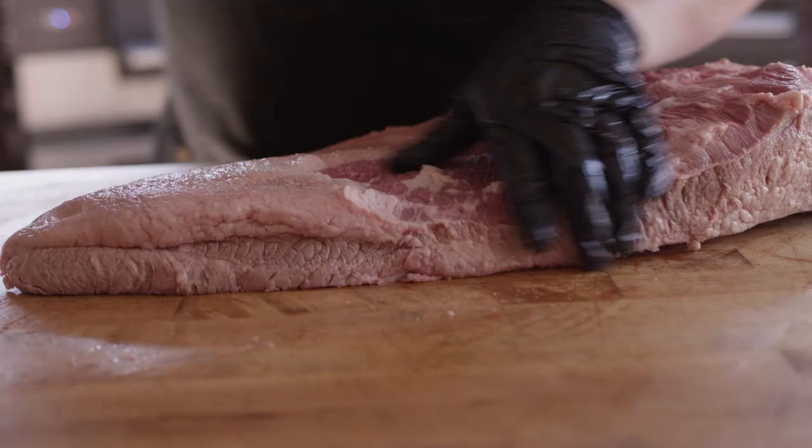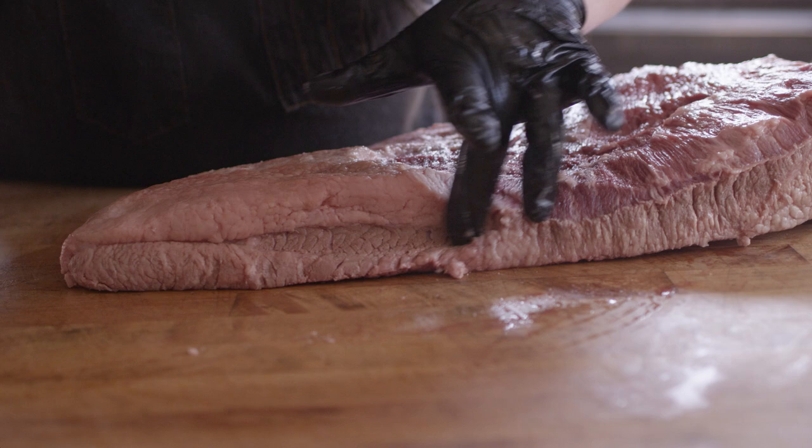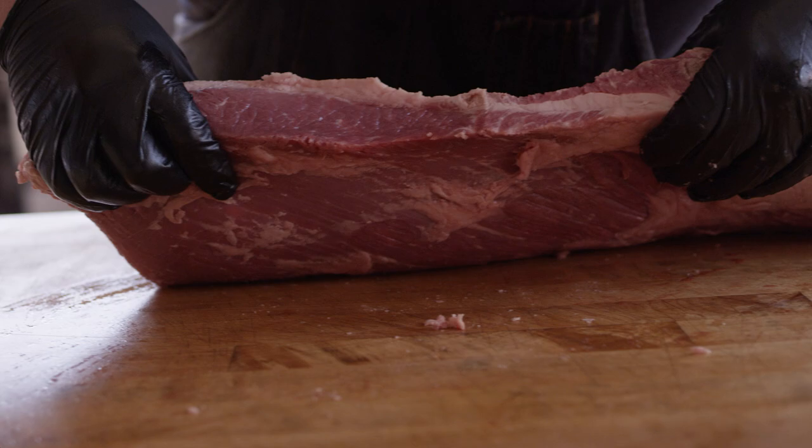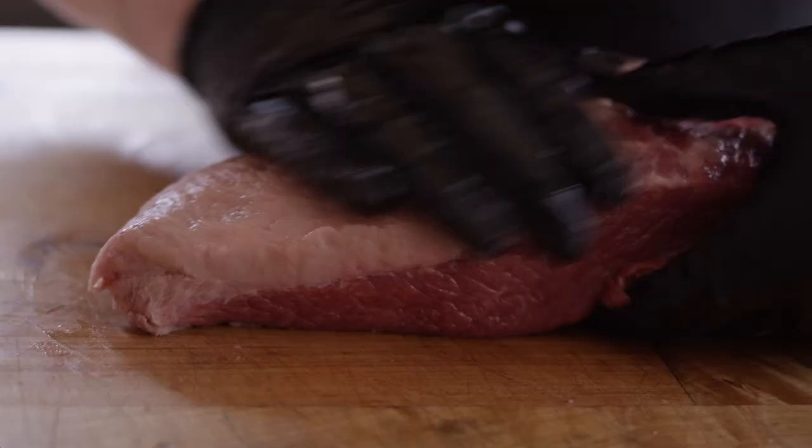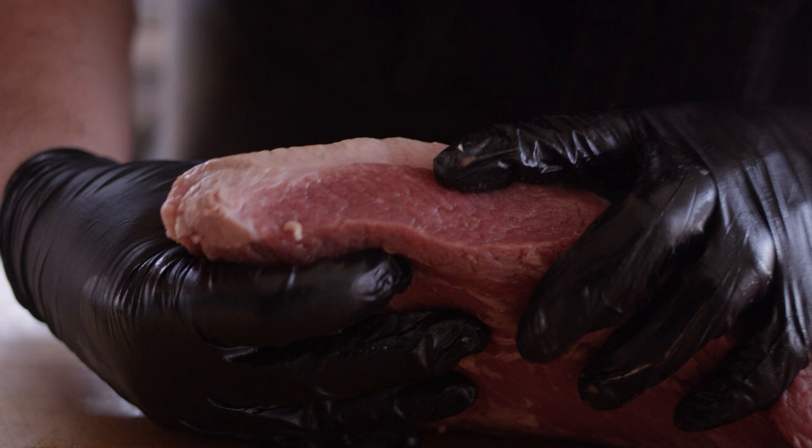Now you can see how gray this meat is over here. I'm gonna go ahead and take that little layer off the outside — get rid of that gray meat. The other thing this does is it really exposes where these muscles come together. Right here we've got our flat, and right here we've got our point, and there's that fat layer that runs right in between the two where we'll separate eventually. When we get down to the point, you can see we've got a good half inch plus of fat on top. I'm gonna take some of that down, but we are gonna leave some of it behind. I just really enjoy that texture when you bite into a slice of brisket and it's got that little quarter inch of fat on top.